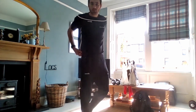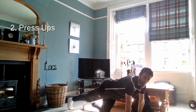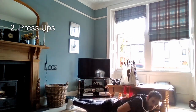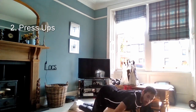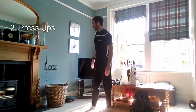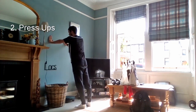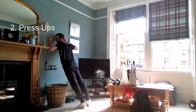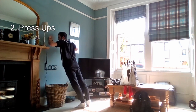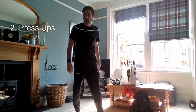Next one is press-ups — three different versions. You can do the full version on the ground, or onto the hands and knees, or up against the wall. Knees up, just push down. You can also do the same with knees down or against the wall. I'll do my first ones against the wall — just bringing the chest down to the wall and pushing up.